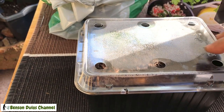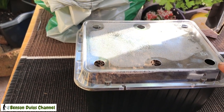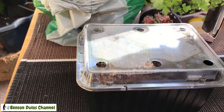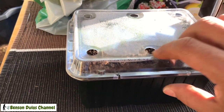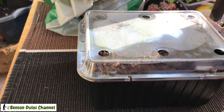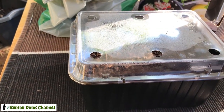Now let's move on to the recyclable planter. I bought this plastic container from the shop — it originally had strawberries in it. I decided to use it to germinate my seeds, which works really well. However, it doesn't have holes, so you have to be careful not to over-water your seeds so they don't rot. If you find a container with holes, that's even better.